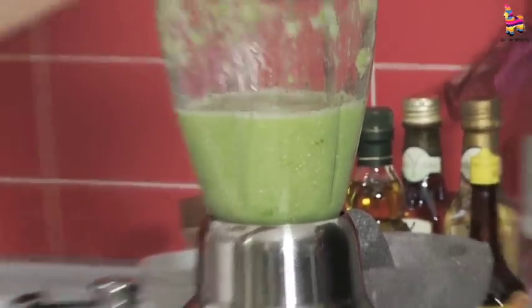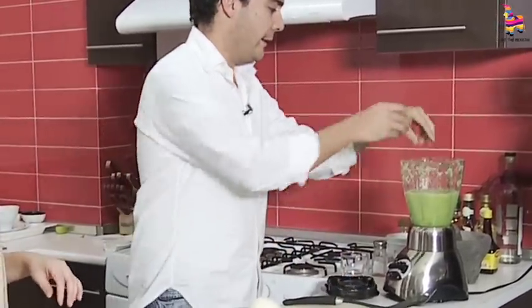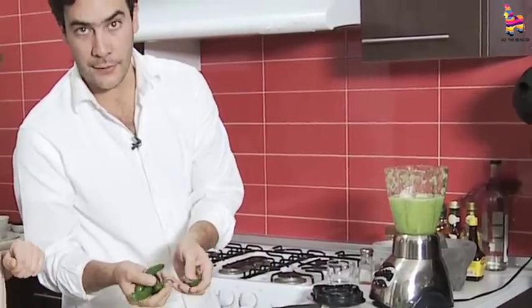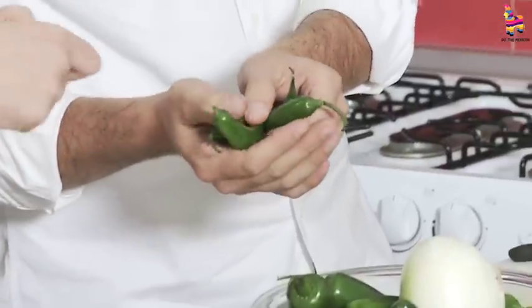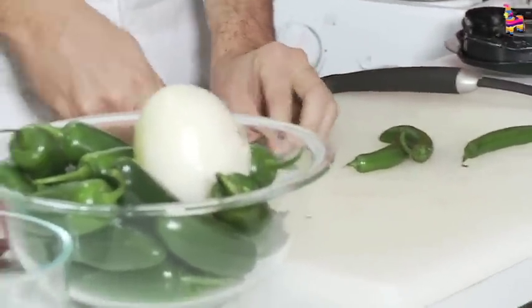The six green tomatoes are blended. I'm gonna throw in the half an onion we have here. And we're gonna use four serrano chiles, or green chiles, or chile verde. We're gonna just break them into two.